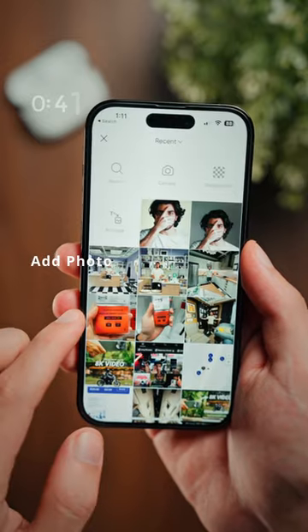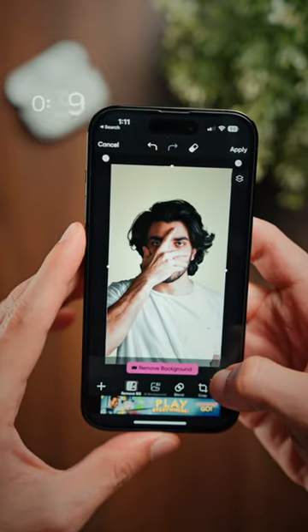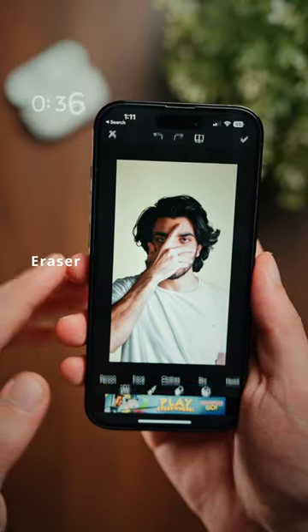Next you're going to tap add photo and add back the same photo again and scale it up to match the size. And before clicking the check mark, tap on the eraser button.